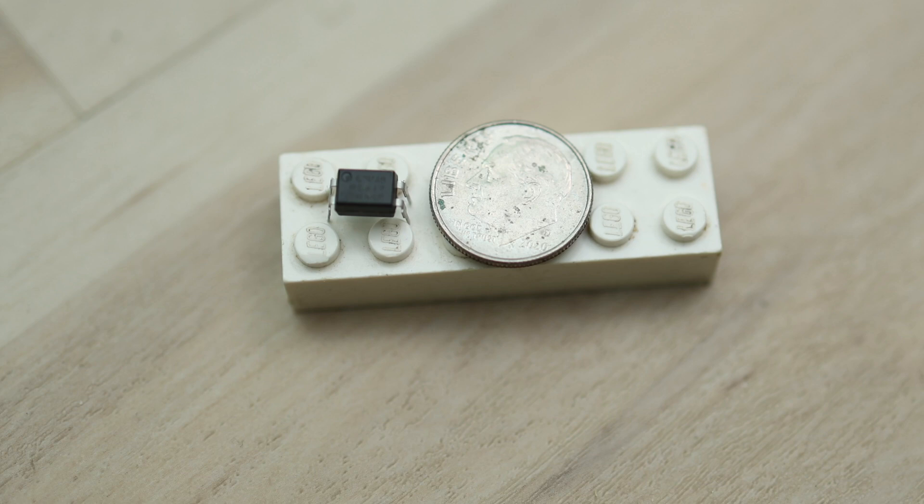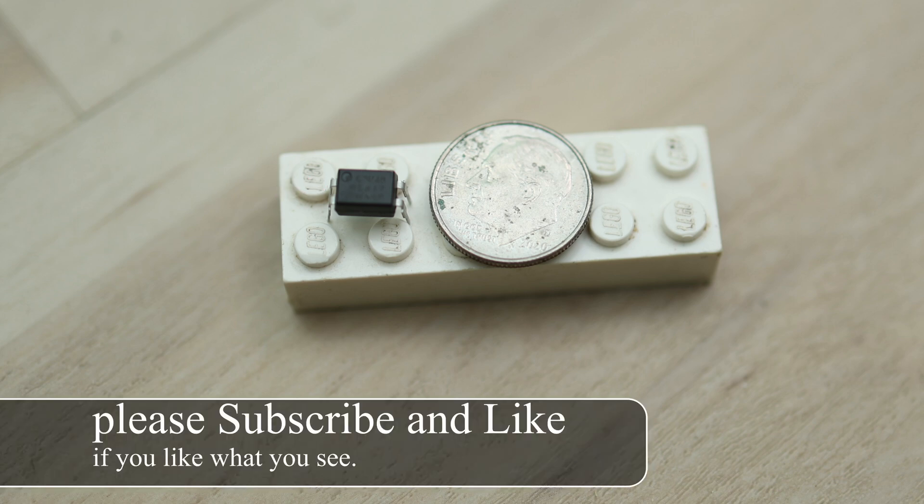Today I'm going to show you how to convert almost any dumb device to a smart one for dirt cheap, using just two items for under ten dollars. The secret is using this optocoupler. Here's a dime and a Lego piece for size comparison. I don't know why nobody is covering this topic, but when I stumbled upon it I knew its potential.